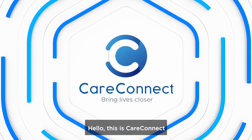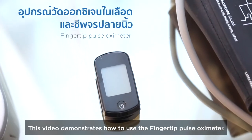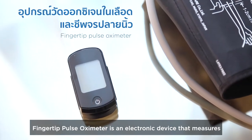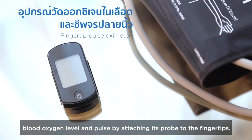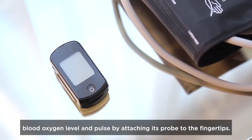Hello, this is CareConnect. This video demonstrates how to use the fingertip pulse oximeter. The fingertip pulse oximeter is an electronic device that measures blood oxygen level and pulse by attaching its probe to the fingertips.